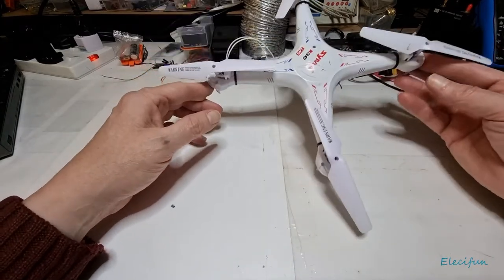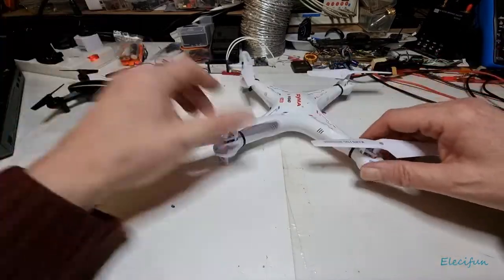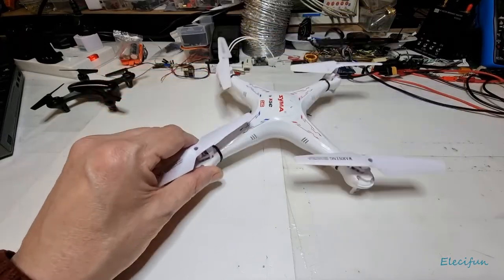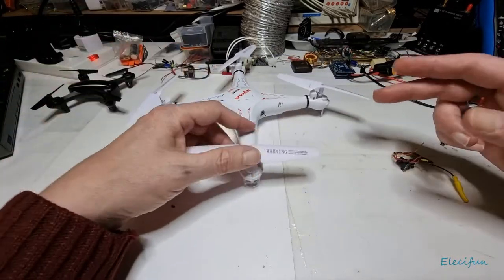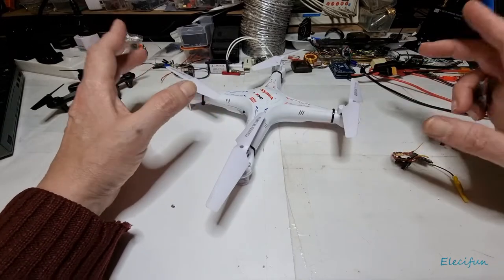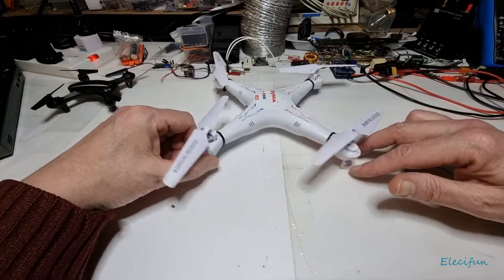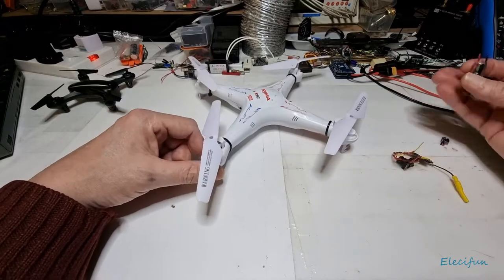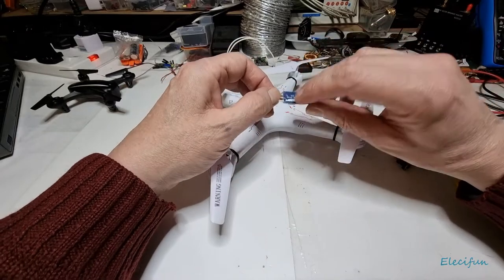You can take any light drone of this sort of size — the reason I say this size is because you're going to have some space inside it. The motors in here are brushed, and even if they were brushless they'd still develop noise. With brushed motors there is going to be more noise than a brushless motor, so we need to clean that up a little bit.